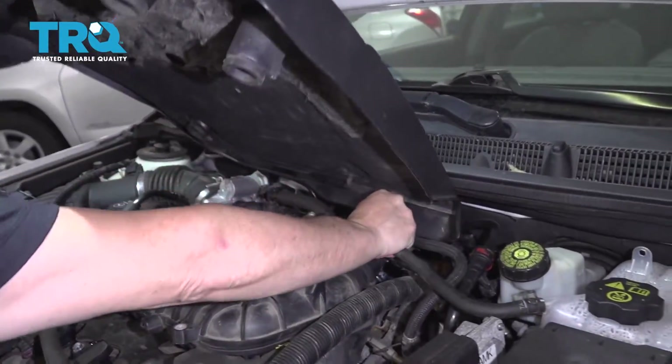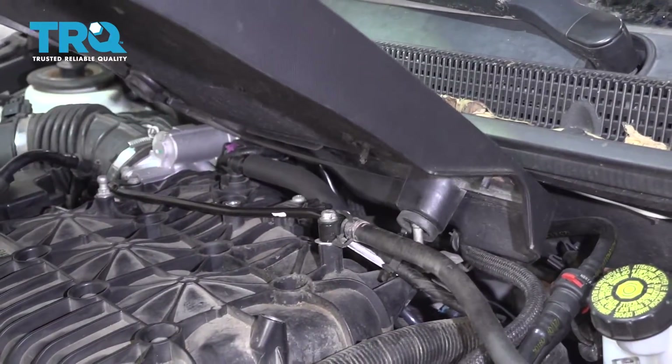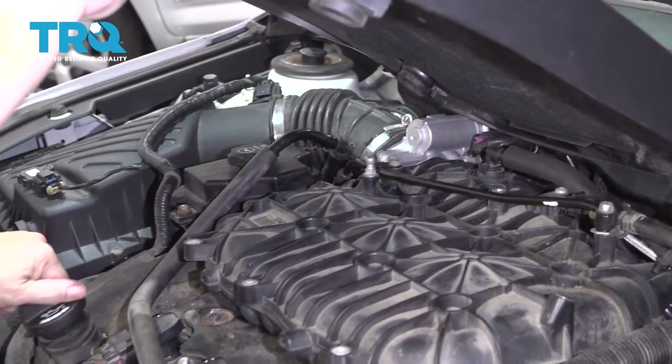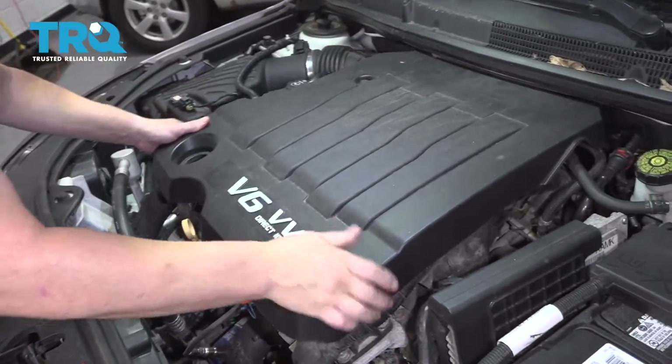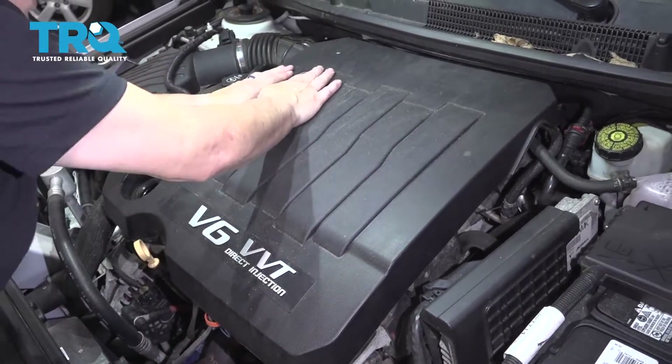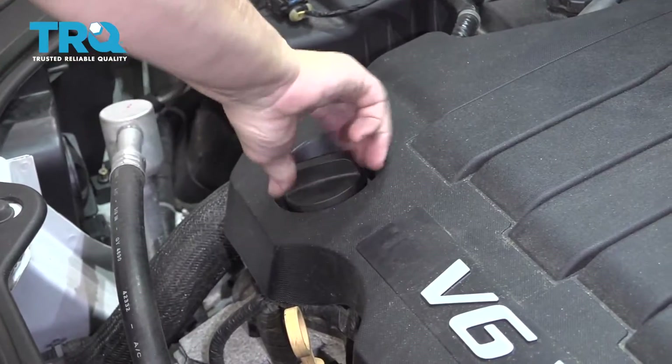There's a pin back here — just put that rubber boot right on that. The other one will come down. Take your oil cover off, let them find their location, give a push, and relocate your oil cap.